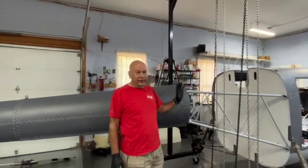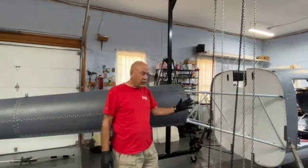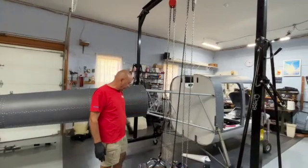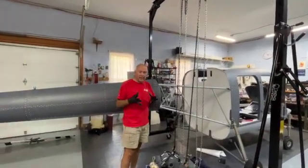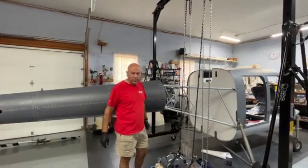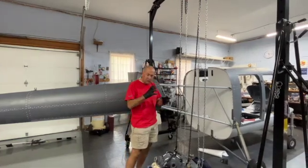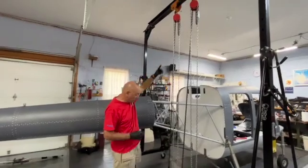We really love this gantry crane. I've never had one before, and I've found so many uses for it in building this helicopter. This is one we got from Summit Racing, and it just really works nice. I know we're going to use it at the shop to hang engines — much better and easier than using a hydraulic engine hoist. You can actually make small incremental movements in each direction with the chain hoist up there.